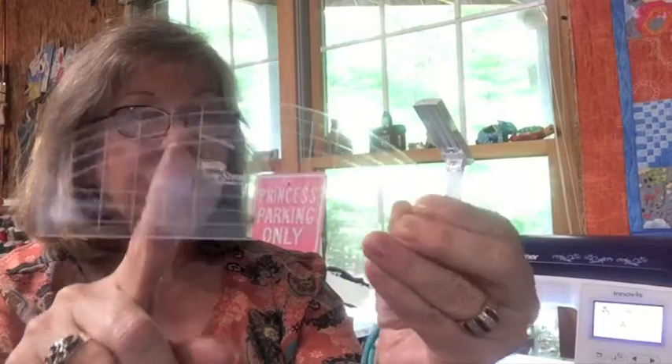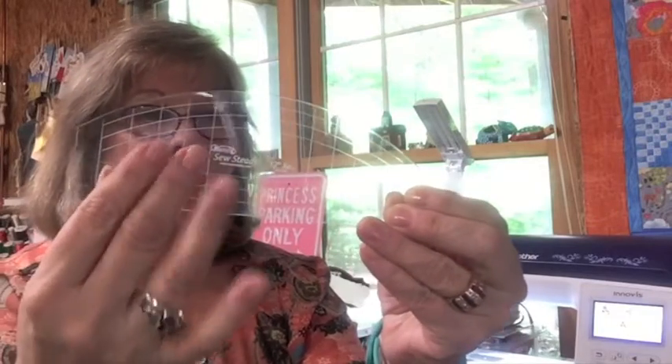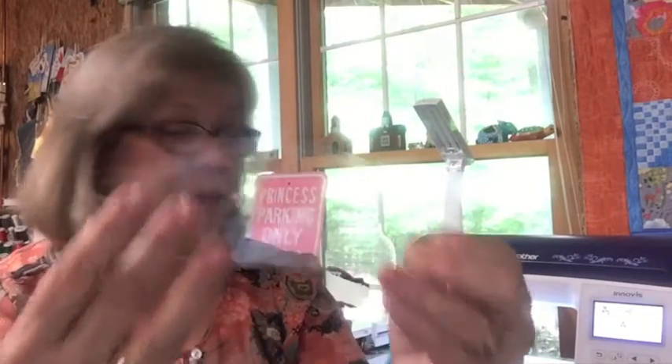The beginner set comes with this ruler, which I've shown you before. It's nice because it has a curved edge and a straight edge, and there's a lot that you can do with this ruler. We will be having some classes to help you learn how to use this ruler to your best advantage.